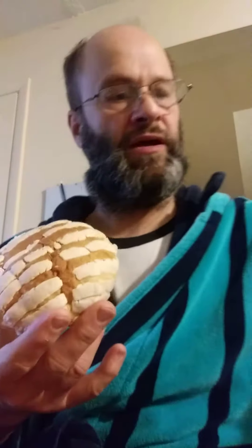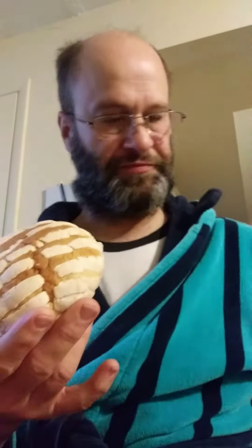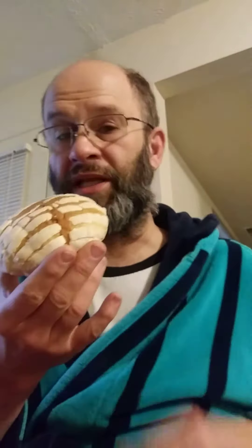It has a kind of a sour smell, just like the other brand I tried recently of this product. So, let's see what it tastes like.